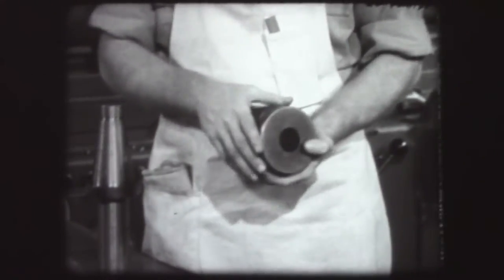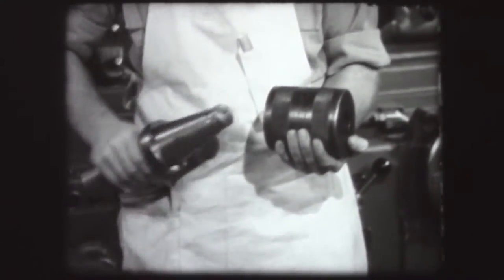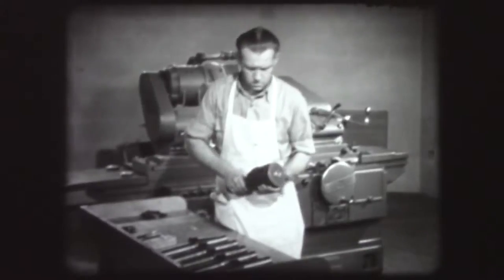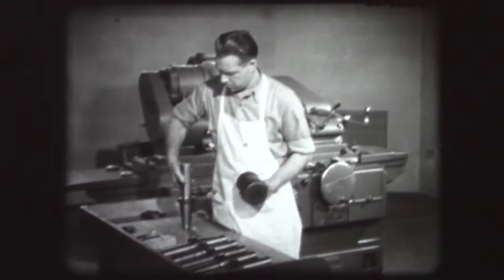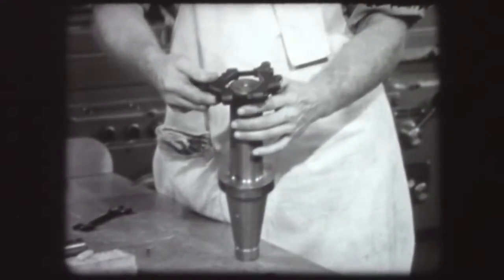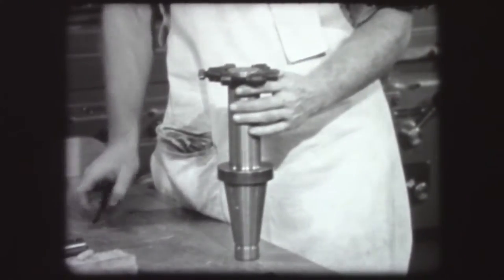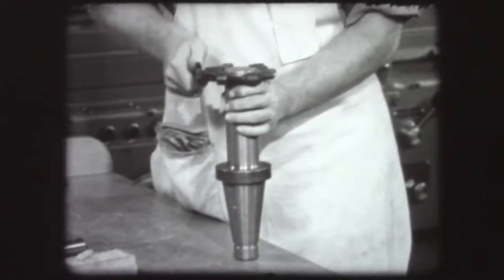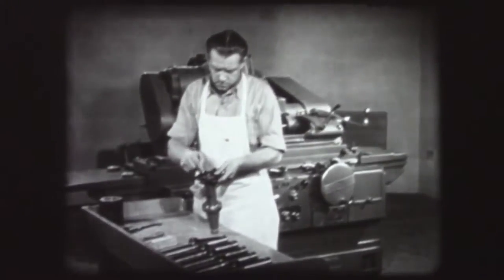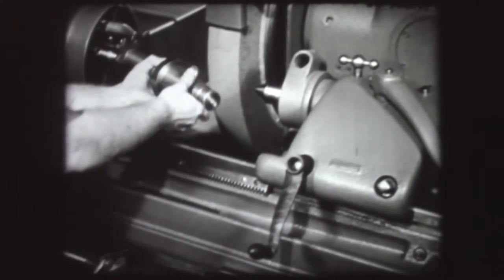Wipe the tapered hole in the gauge and use it to measure one of the machined pieces. As there is sufficient stock for grinding, prepare the arbor for the machine. Clamp a dog on the straight end. Lubricate the center holes. Place the piece between centers on the grinding machine.